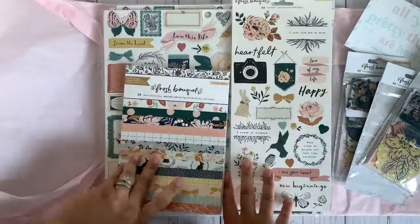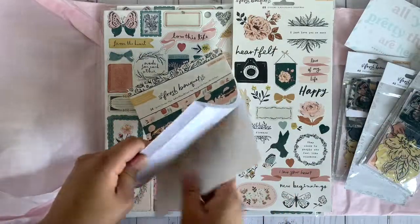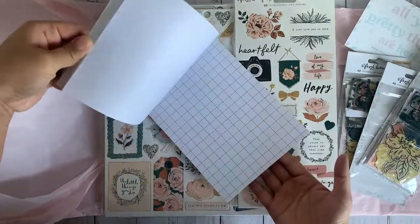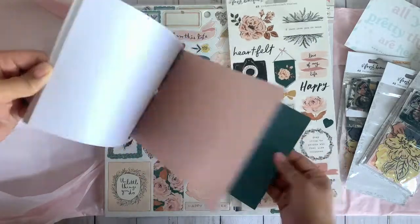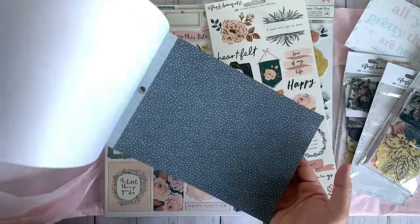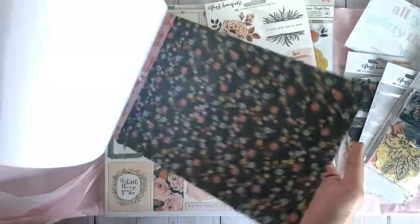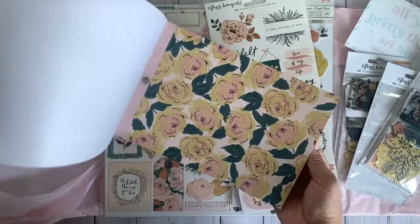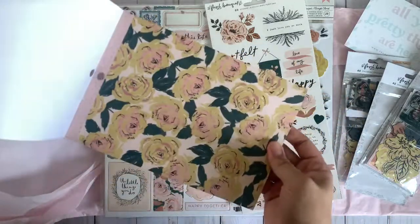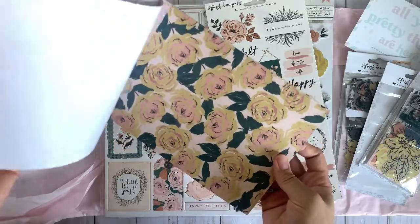And I did pick up the 6x8. I wanted the 12x12, but they don't have any in stock, so I just settled with the 6x8. And I'm okay with that because I do have the digital files, so I could always print out the paper. I wasn't really too worried about it. I love this page — it looks so pretty on vellum.